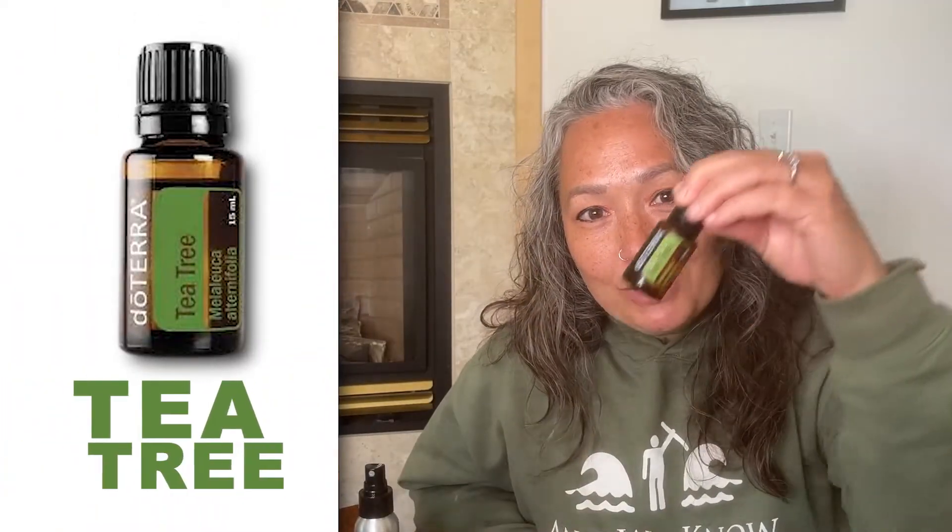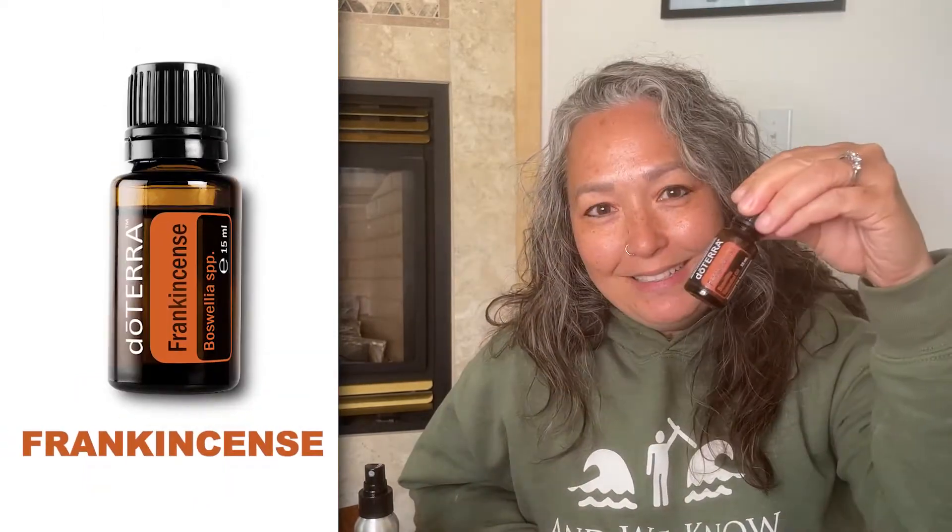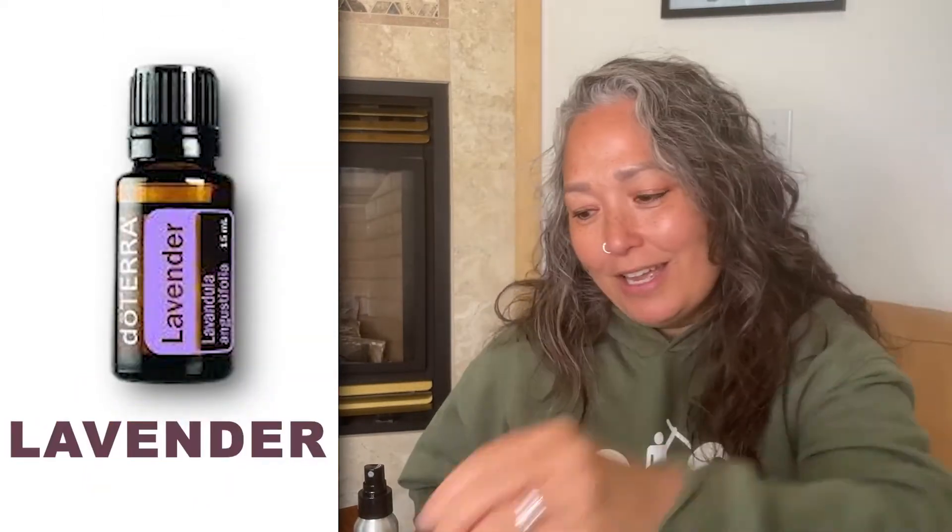What you'll need is a two ounce spray bottle. In the spray bottle, you're going to put tea tree oil, frankincense, and lavender. These oils are great for aiding in discomfort in your body and supporting your body in the healing process. We're going to put 15 drops each of those oils — 15 drops of tea tree oil, 15 drops of frankincense, and 15 drops of lavender. Then top that off with the fractionated coconut oil. Every time you use it, just give it a shake and spray as needed.